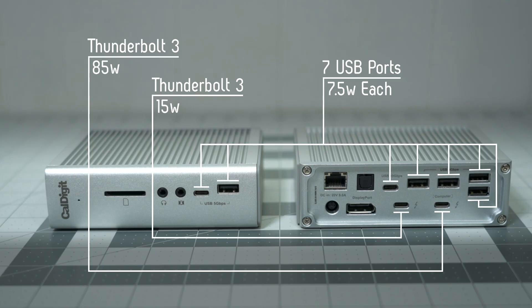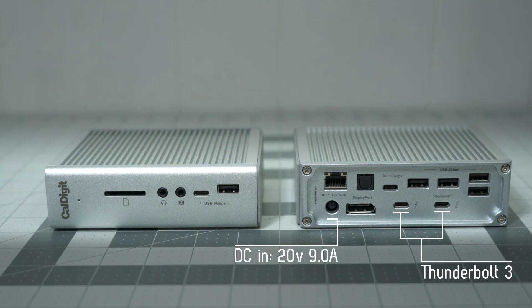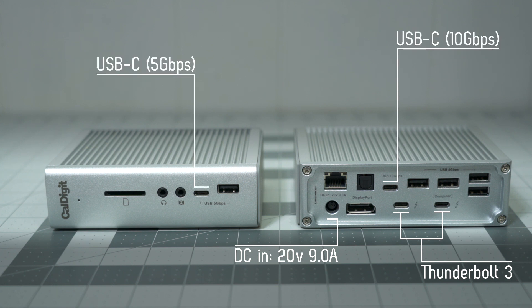It can charge an 85-watt laptop, a 15-watt Thunderbolt device, and seven 7.5-watt USB devices all at the same time. Just like the other Thunderbolt docks out there, you get two Thunderbolt 3 ports. But unlike other docks, you get two additional USB-C ports and a UHS-II SD card slot.